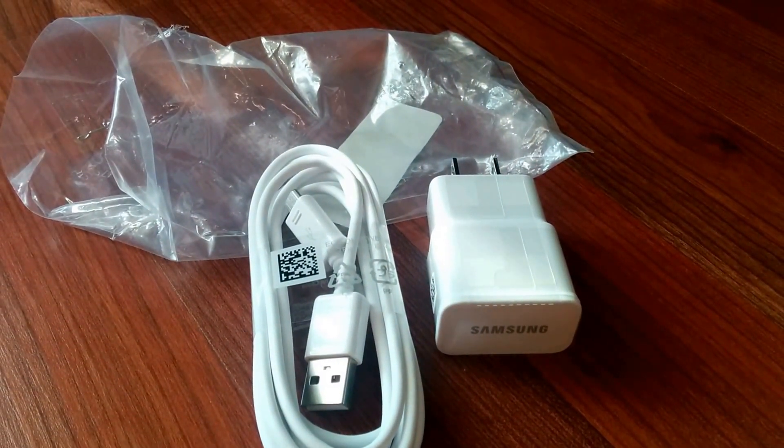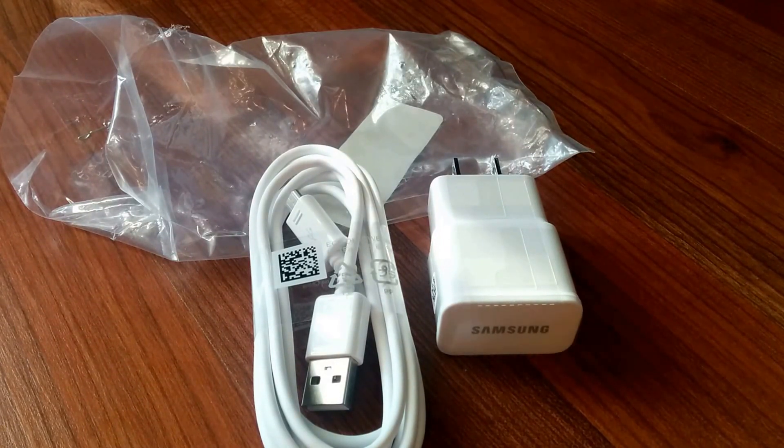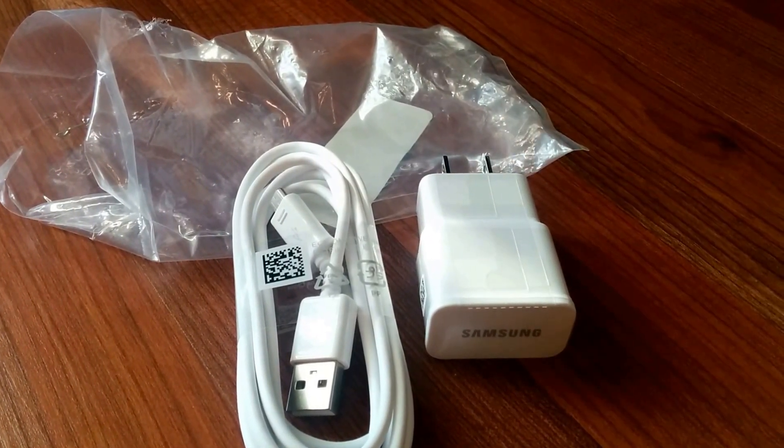I got mine from eBay. Hope you enjoyed the video — just a quick unpackaging for fun. Check out my previous videos whether it be electronics, supplements, etc. This is P — share, like, comment, subscribe. Peace out!